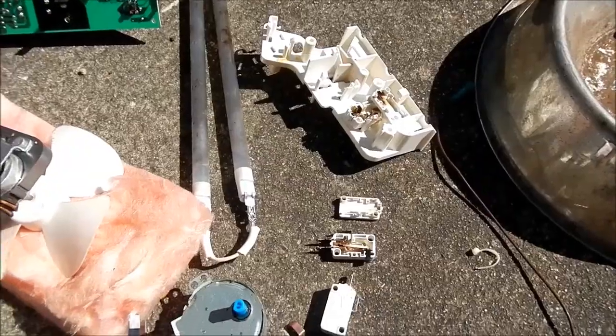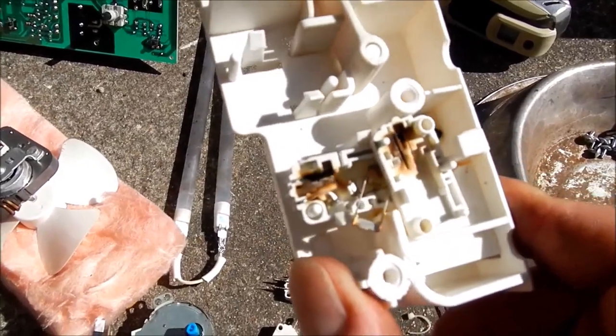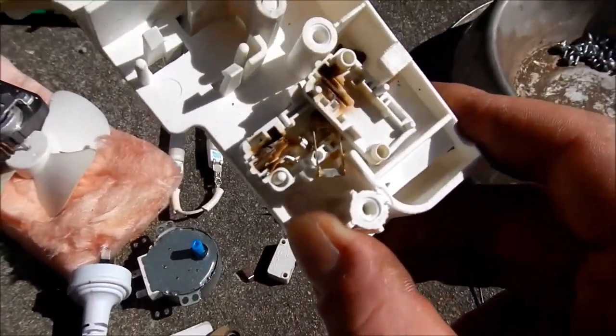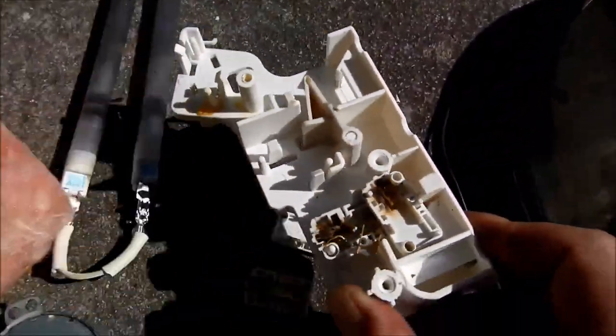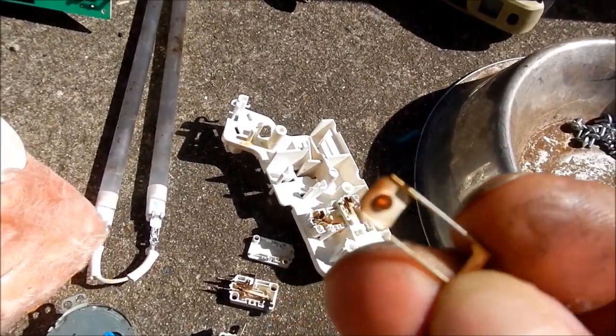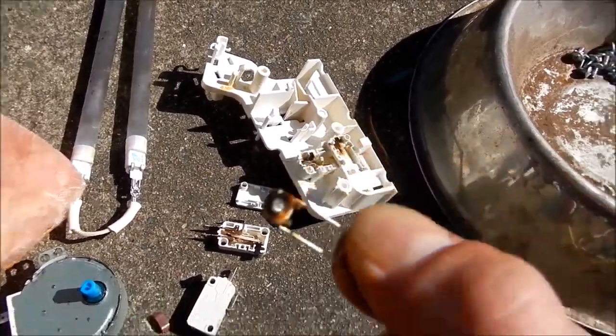But this one was all burned out. Sorry about that - camera fail, battery went flat. As I was just saying, it looks like this little switch blew itself apart due to arcing. I don't think all the pieces came out complete. There is what's left - the little contact point. I don't think that was working.